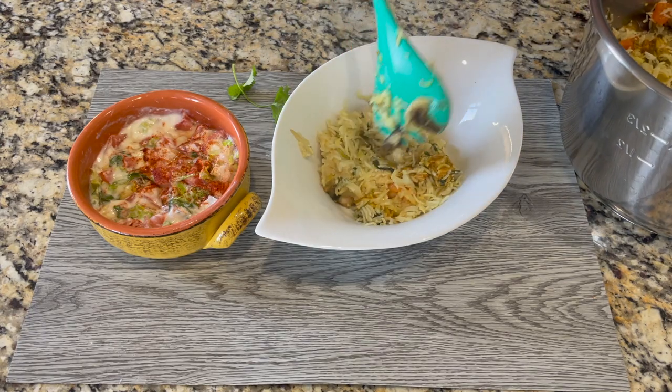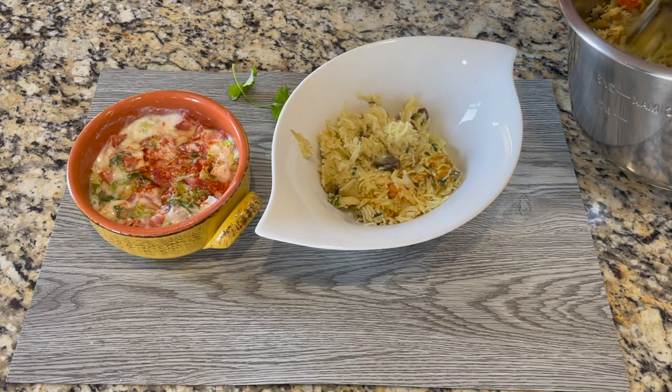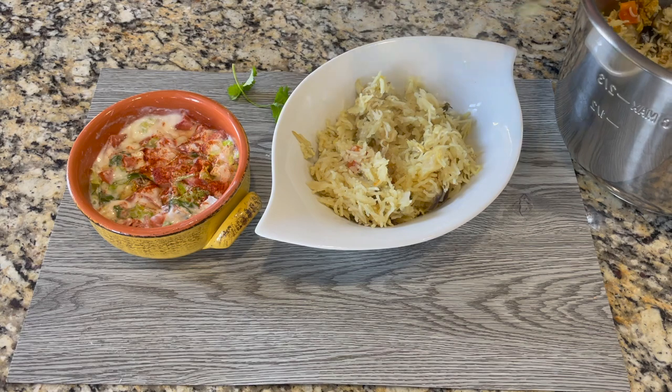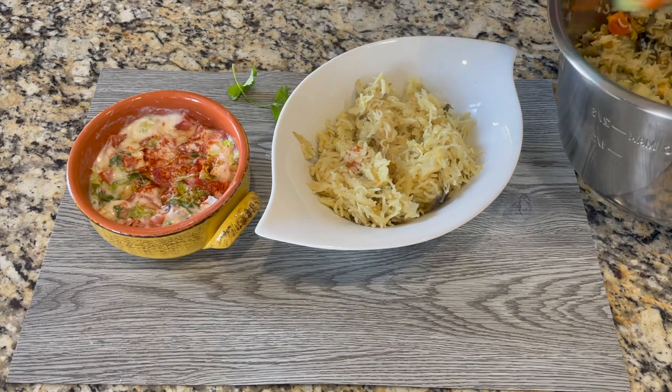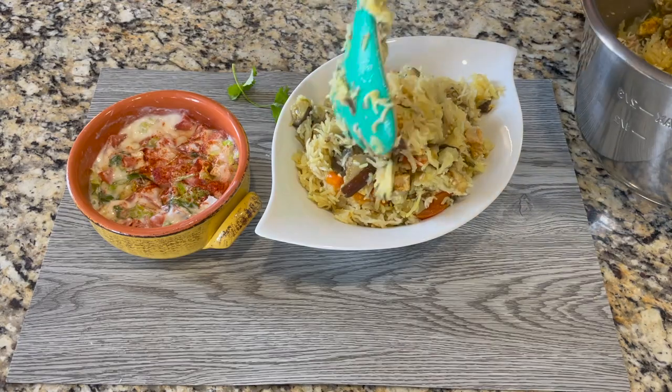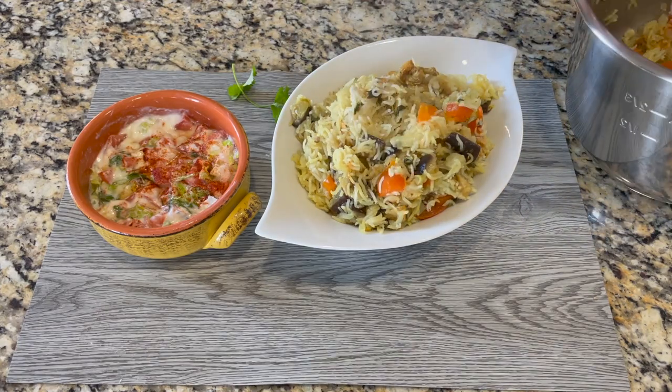It's time to serve. Let's serve the eggplant chicken rice into a large bowl and enjoy it with the lettuce raita. Here's the perfectly cooked and delicious eggplant chicken rice made in the instant pot — it makes a perfect one-pot meal. We can serve this along with raita, which is basically fresh vegetables mixed with yogurt.